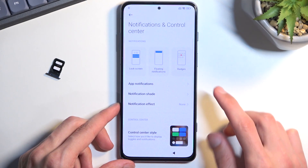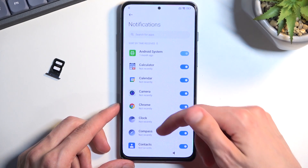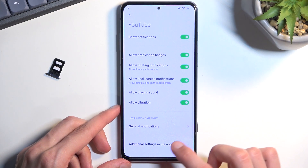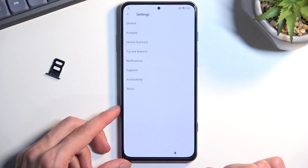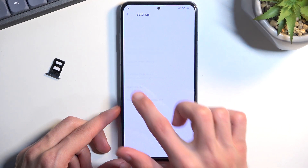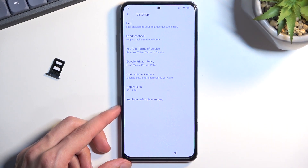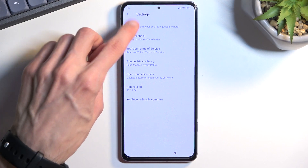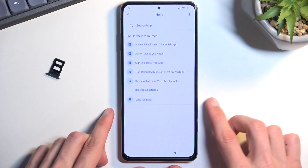Select app notifications, scroll down to YouTube, then tap additional settings in the app, then About. I think we need to select Help — yes, select Help.